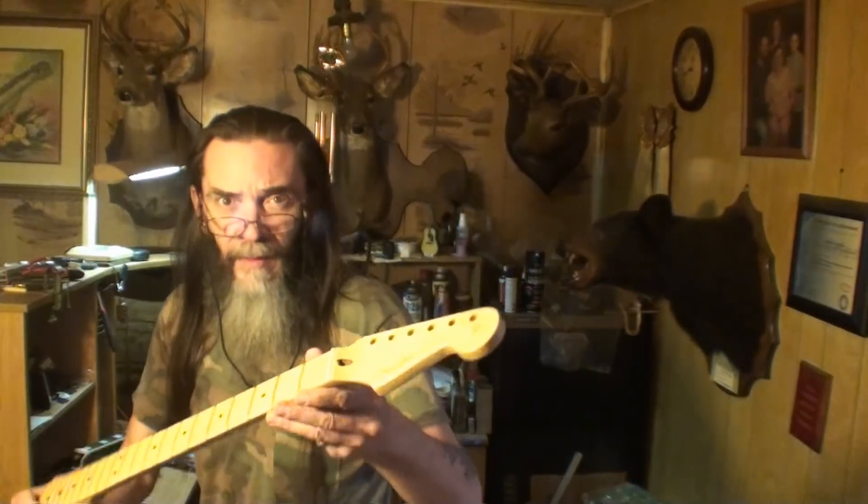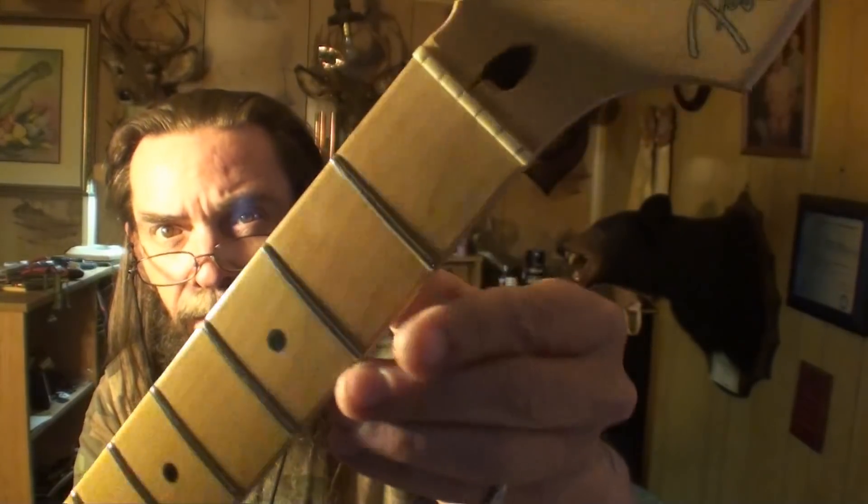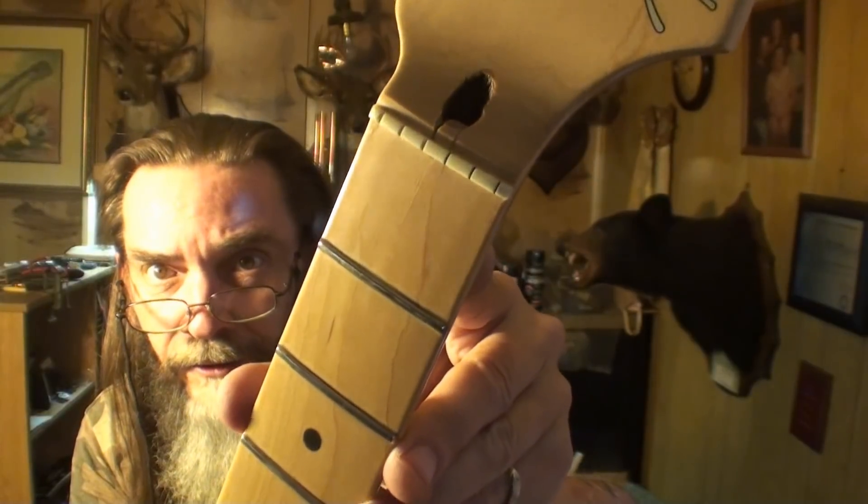I see a tiny crack right in the fretboard right there — I don't know if the camera's getting that or not. It's right between the third and fourth strings at the nut. There's a tiny hairline crack right there. This is very bad. I might drop some thin CA glue down into that and fill it up.